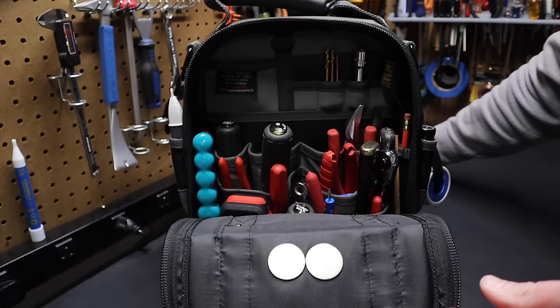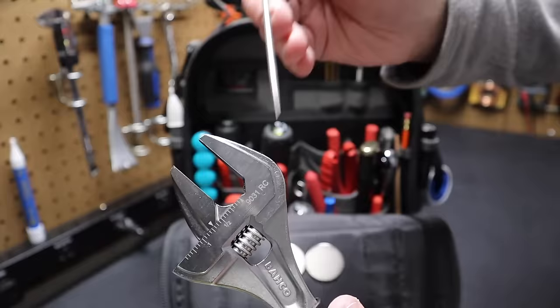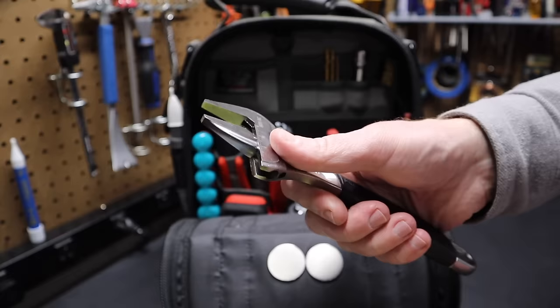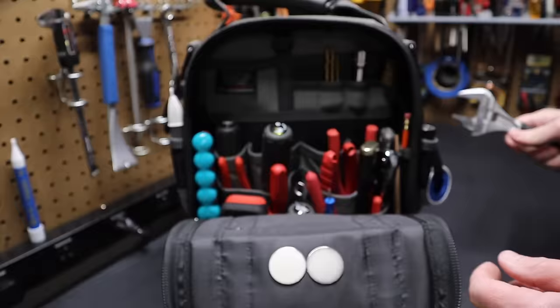Here's an adjustable wrench made by Baco, the 9031 model — this is the chrome version, completely dipped in chrome. Snap-on sells the same wrench but it's much more expensive; this is about a third of the cost. It adjusts very quickly and has nice thin jaws — an excellent 8-inch adjustable wrench to have on you.